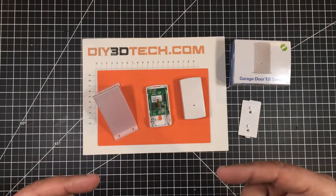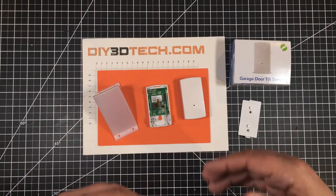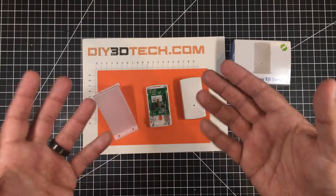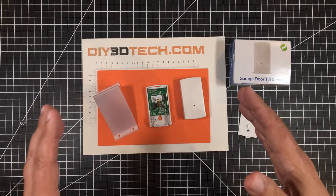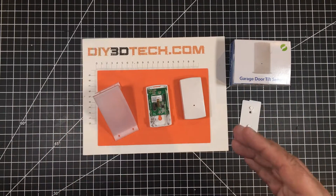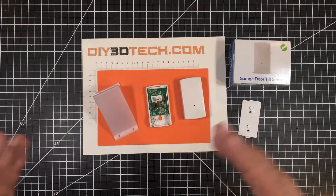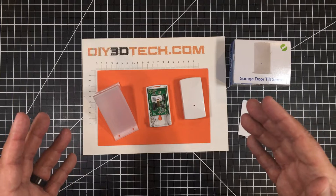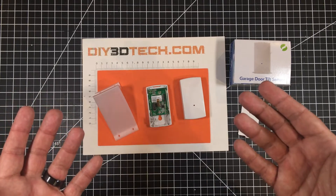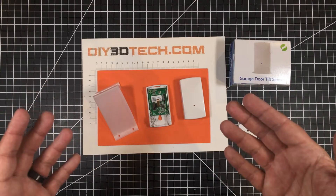What happens is the door doesn't feed back its status. I can send something to the MyQ API which controls the door — controls the app on my phone and talks to that API to control the door — however, I can't query the door to see if it's open or closed from the API. For those wondering, an API is an application programming interface you use to talk to things, typically over the web.